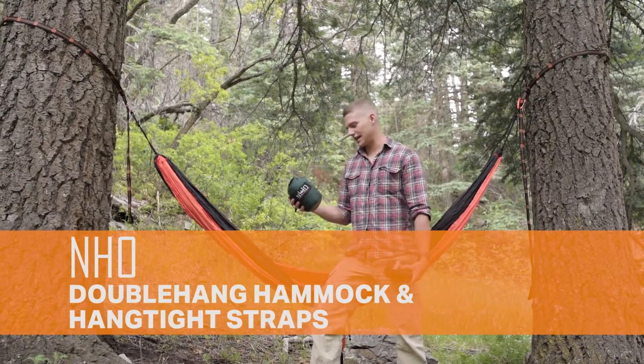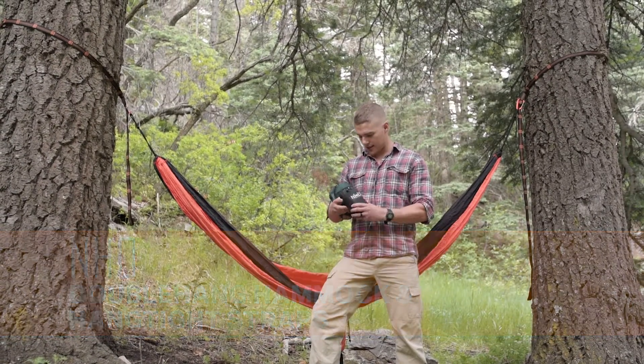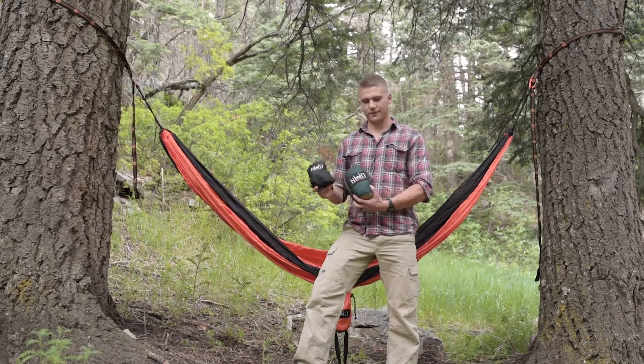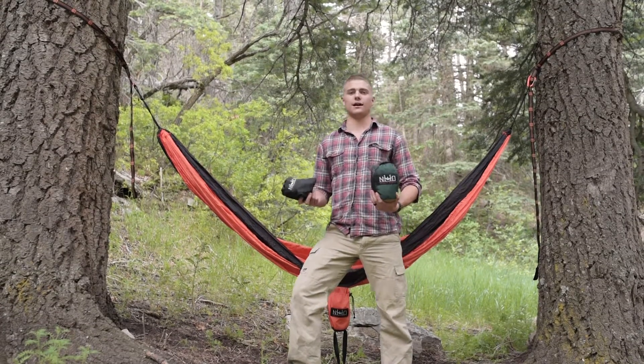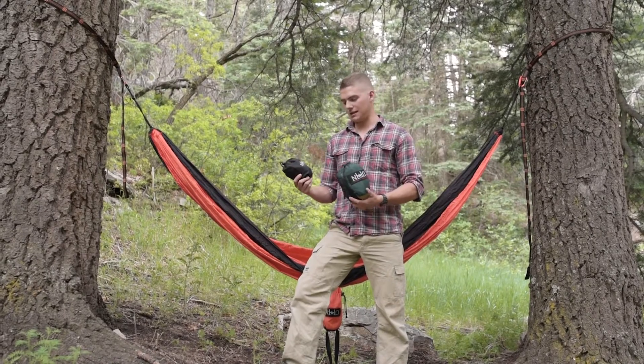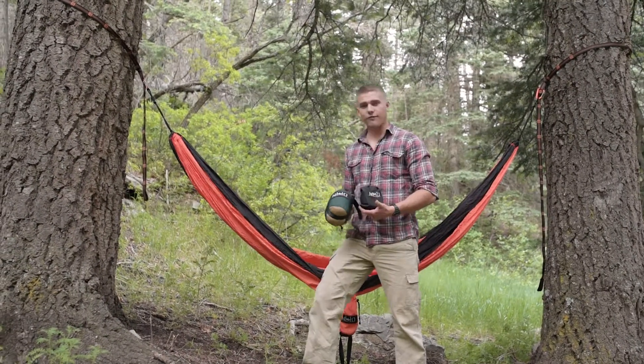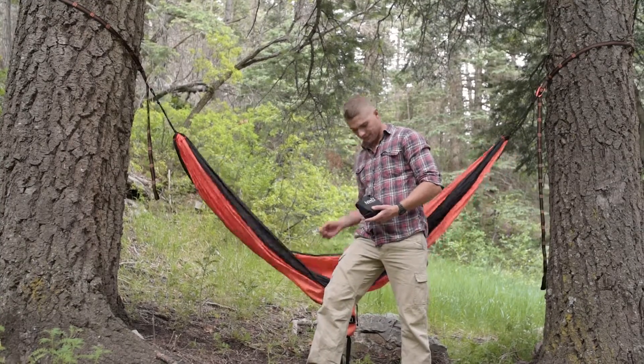Hey guys, this is Tyler with Nature's Hangout. We've got the double hang hammock and the hang tight suspension system to show you today. This is a great system if you're going to be out on a day hike or camping. Compared to traditional camping, this is only going to be two pounds that you can easily pack into your bag instead of a full-size tent.